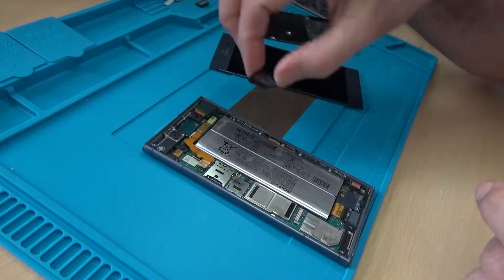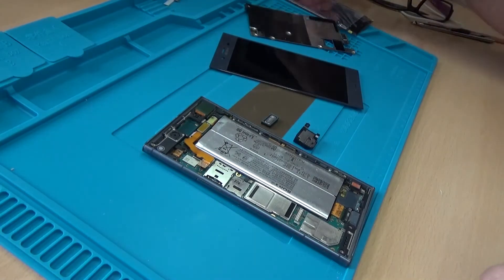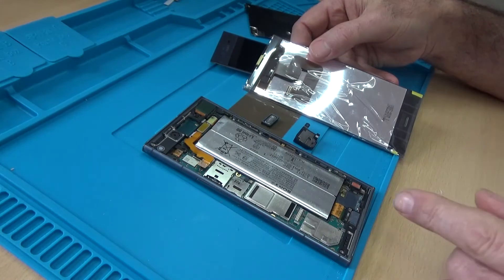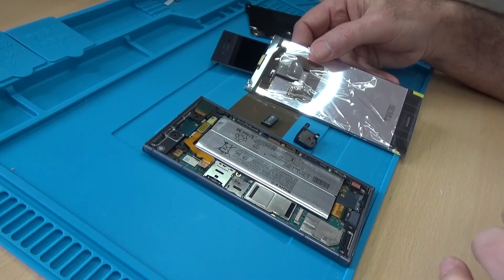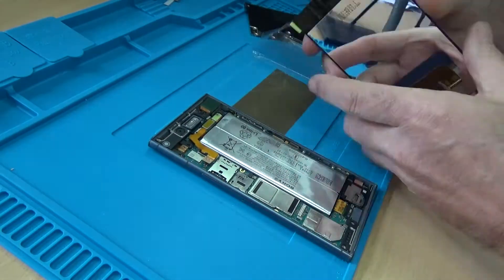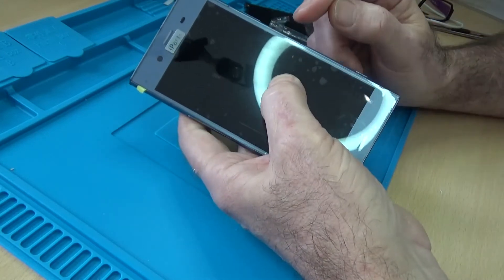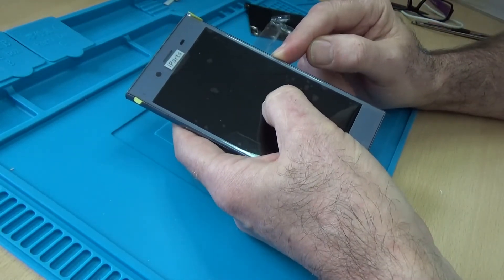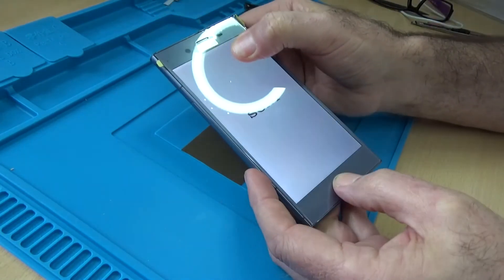I have a replacement speaker, a replacement earpiece, and a replacement screen all to go on. What I'm going to do is pop these back in place, and just before putting them in permanently we'll do a little bit of testing to see whether it works. Let's power on — okay so it buzzed, so that's looking good.